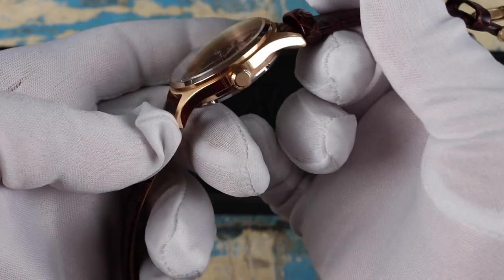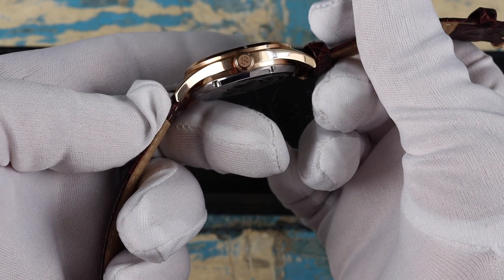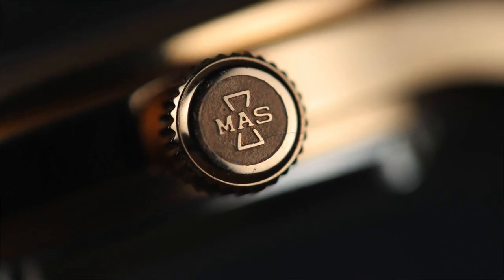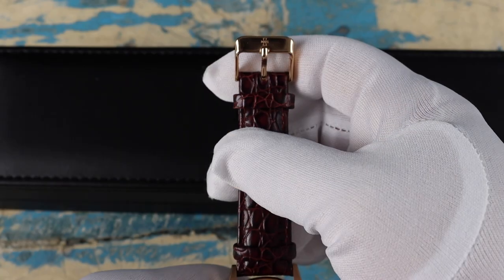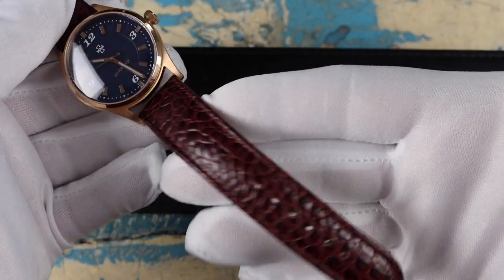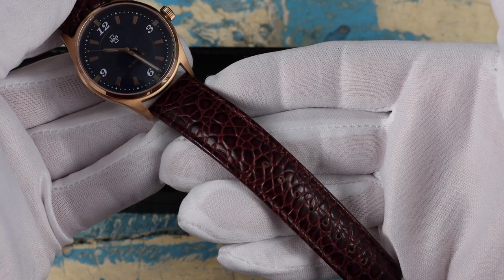The case is finished to a high quality with a brushed top and polished sides — a very classic and simple but nice design. The crown is signed with the Mass logo, which also makes an appearance on the buckle. It's very small, but I find it gives the buckle a more elegant look than an oversized etching or engraving.